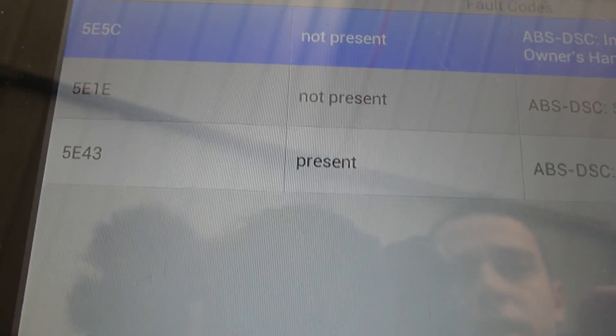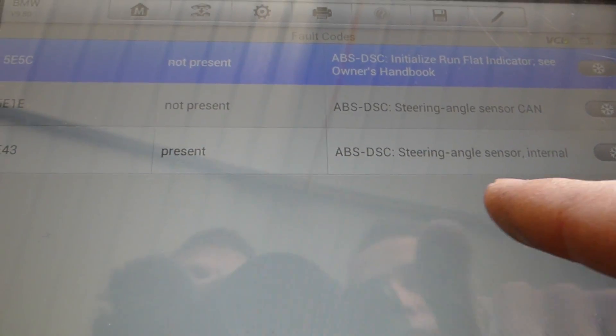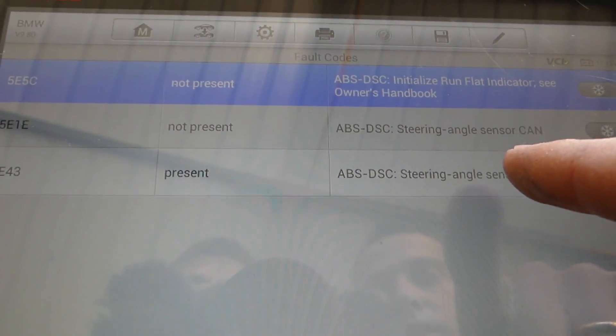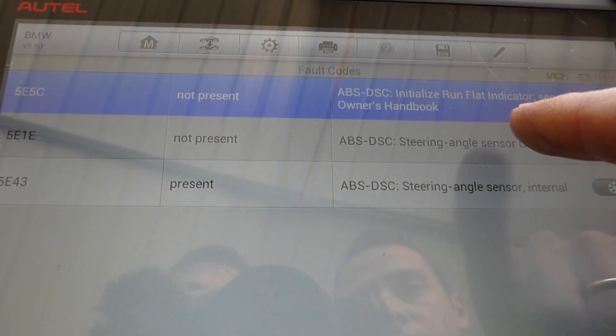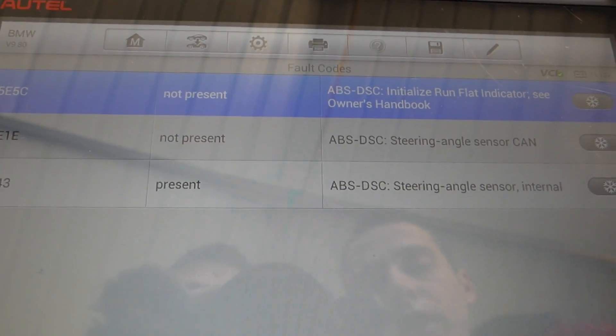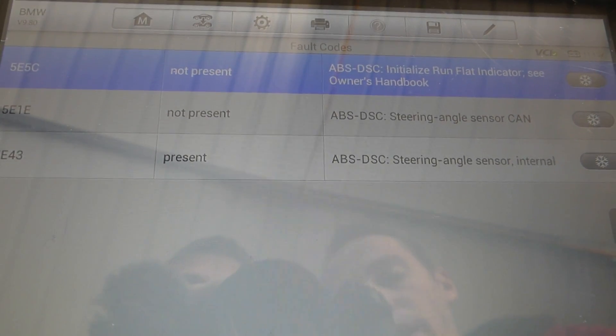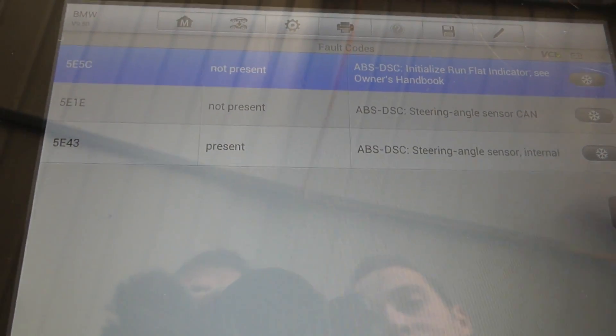Most codes show as not present. The only present code is the steering angle sensor, which is what's causing our problem. The system lost communication with the steering angle sensor. We're going to go ahead and reset those codes and see what happens next.